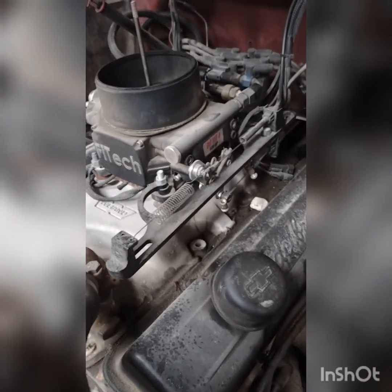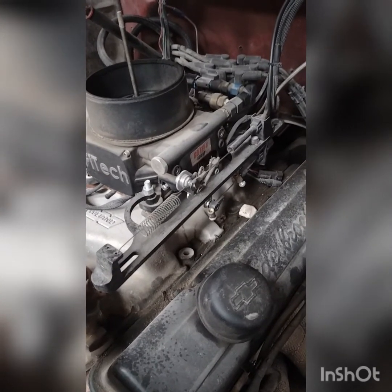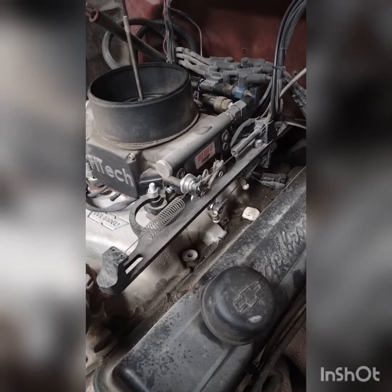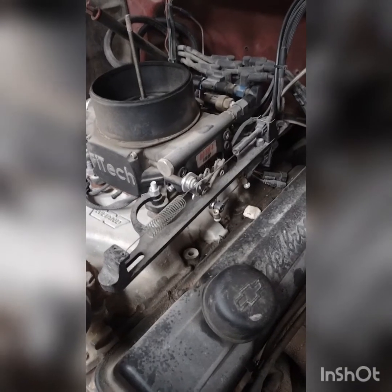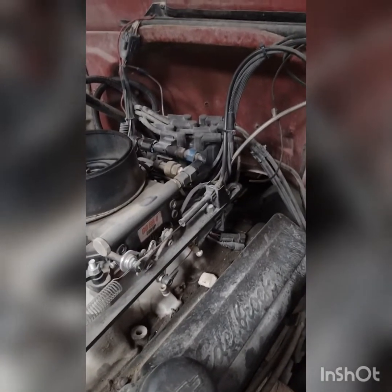This is the throttle bracket I use — pretty basic, generic. You can get them on Amazon for, I don't know, 25 to 30 bucks. They're nothing special — you don't have to go buy a name brand, they're all the same. In fact, they look so much identical I think they're made by all the same companies. I have updated mine to a cable but it used to have a rod from the factory.